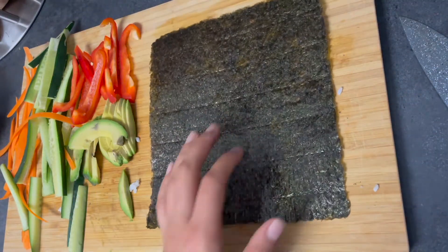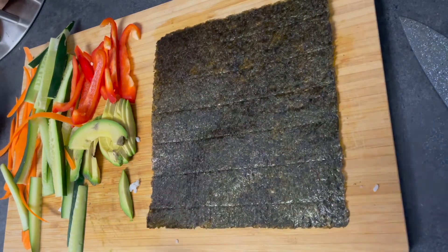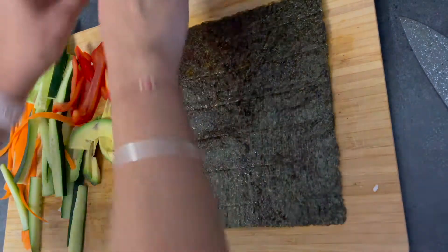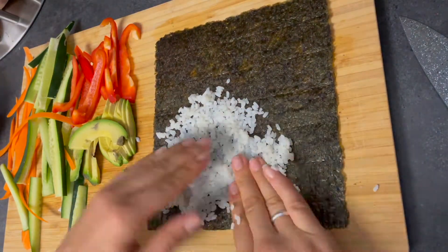Hello fellow vegan sushi lovers! I assume you are a sushi lover because you're watching a video on how to roll sushi. You want to start off by grabbing your nori sheet — I used an organic Pacific nori sheet that I got from Whole Foods. Start off by laying down the cooked sushi rice.